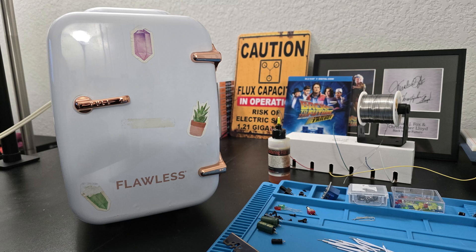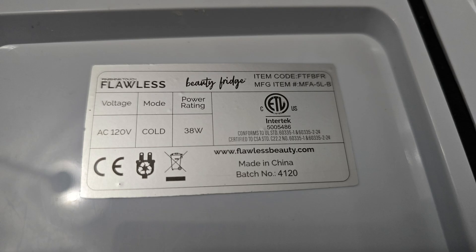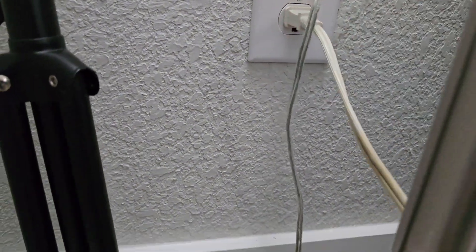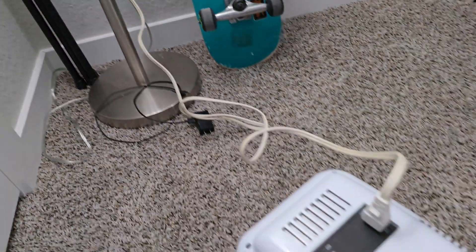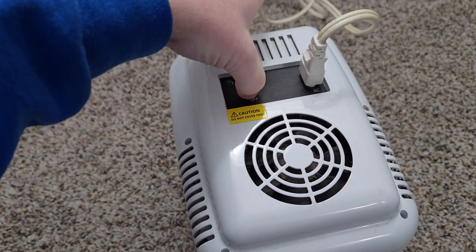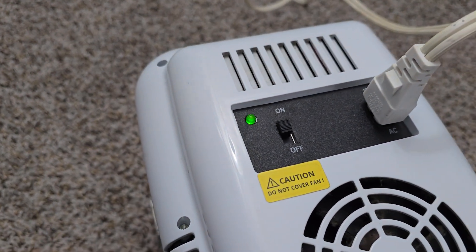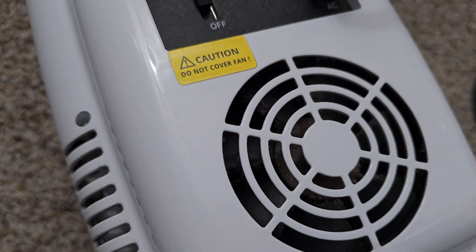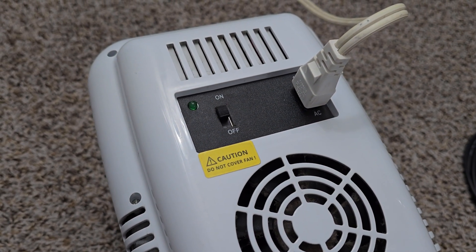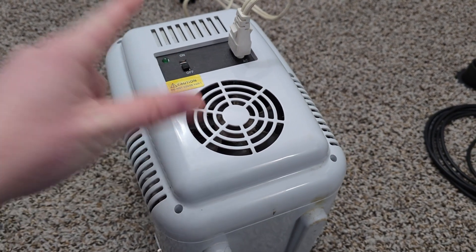In today's video we are going to be repairing this little fridge — a makeup fridge, I guess. I was told the issue is that it's not working and the light flashes green. I'm going to plug it in and test it. Indeed the light flashes green and the fan is not spinning at all. Let's go ahead and power this thing down and get it over to the bench.